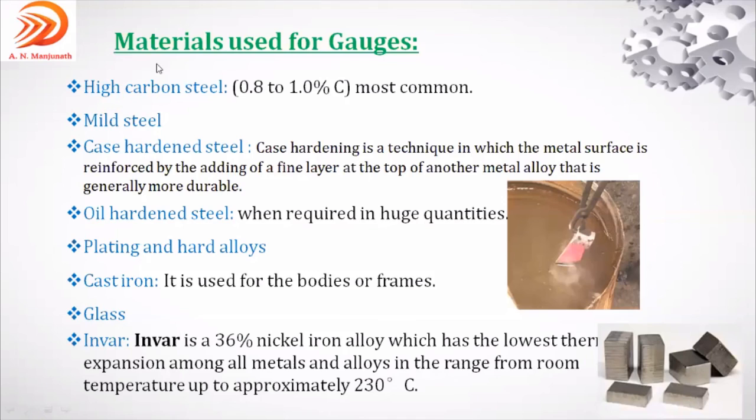Among all materials, high carbon steel (HCS) is the most common for producing gauges. This topic — explaining materials used for preparing gauges — has been asked for four to five marks in past question papers. HCS is most versatile, lower in cost, and has higher wear resistance because higher carbon content makes it stronger and less prone to wear during repeated insertion and inspection.